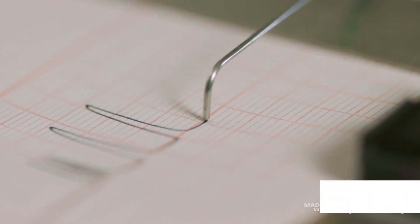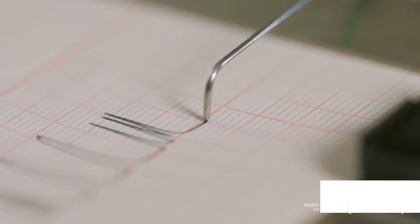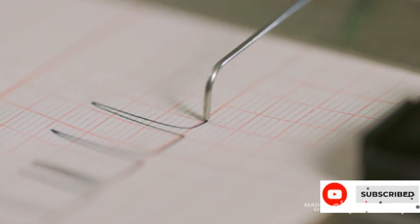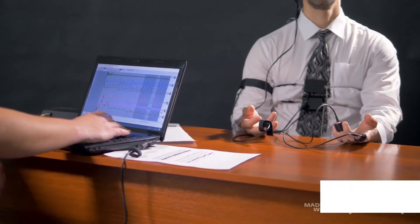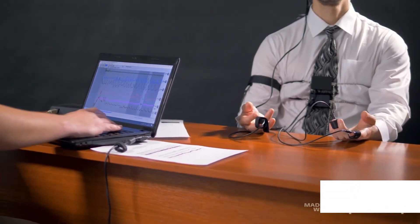The modern polygraph is a technologically advanced system that measures the same parameters with high levels of accuracy using computers. The theory behind lie detection tests is that when people are lying, they experience a different emotional state compared to telling the truth. It is believed that in high-stakes scenarios, being anxious or afraid of getting caught when guilty of an offense manifests physiologically.